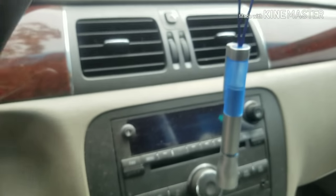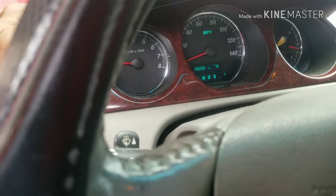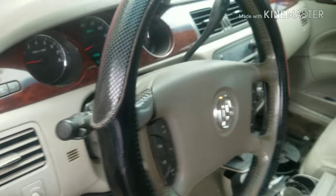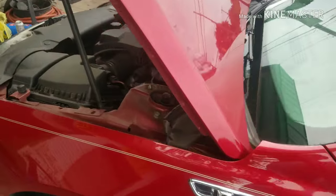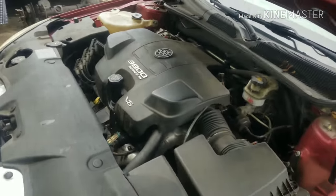I love the air conditioner on this car — that bad boy blows good and cold. If you have any questions or comments, please chat, post, subscribe, and share this with the world. Thank you for watching.